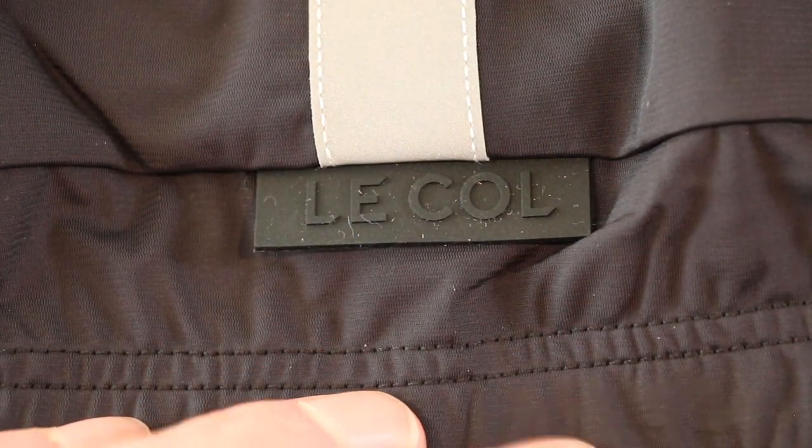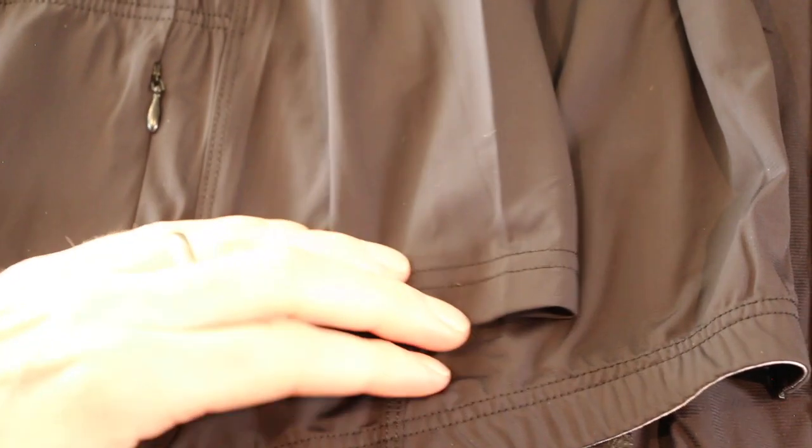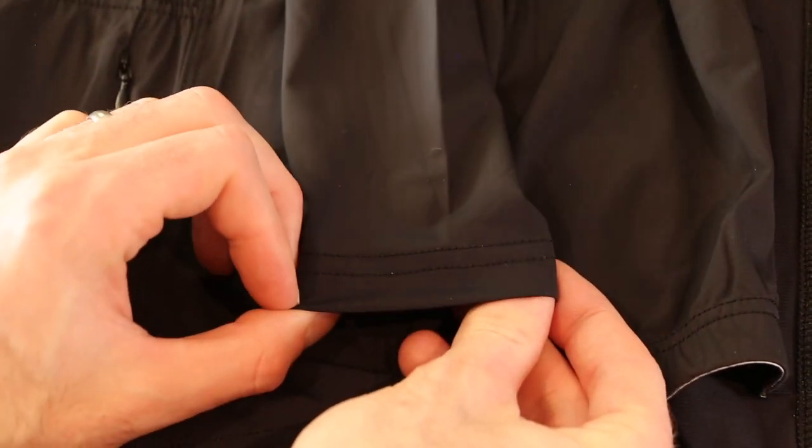Hidden below that reflective tab, there's a nice little rubber Lacolle logo, which is nice — it doesn't scream loud or anything like that, but it's there and it looks really cool.